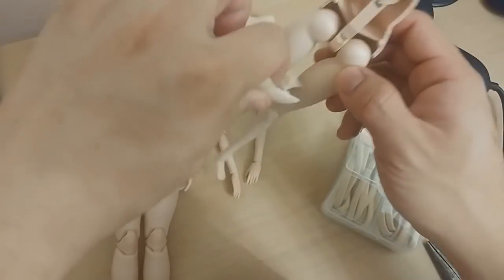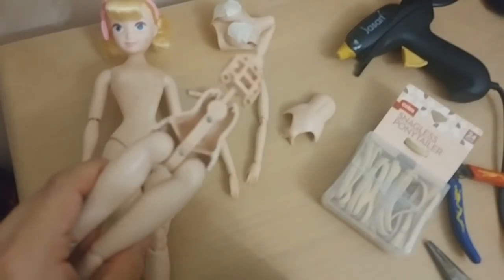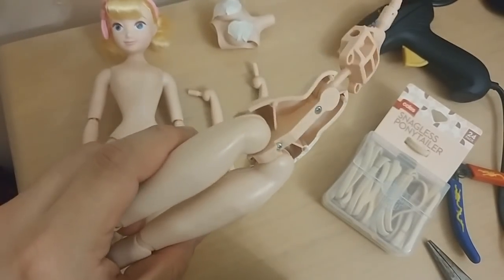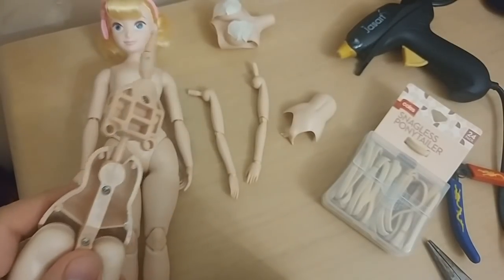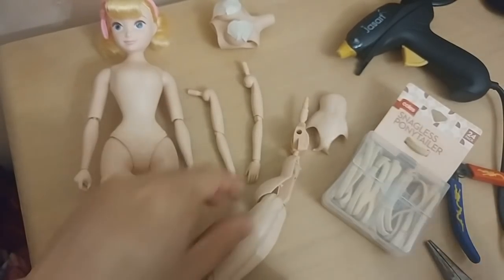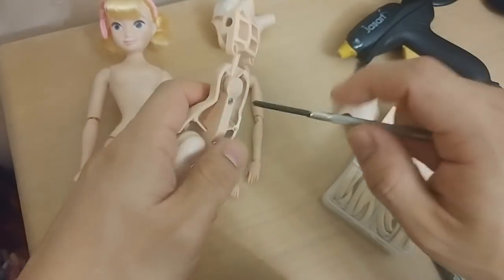I did manage to crack apart the seam off screen. Most of the time Volks bodies are meant to come apart, but since I don't know how old this one is — I found mine on eBay — I don't know whether the previous owner glued it together themselves. The part we want is this piece so we can stick it into the Bo Peep body.